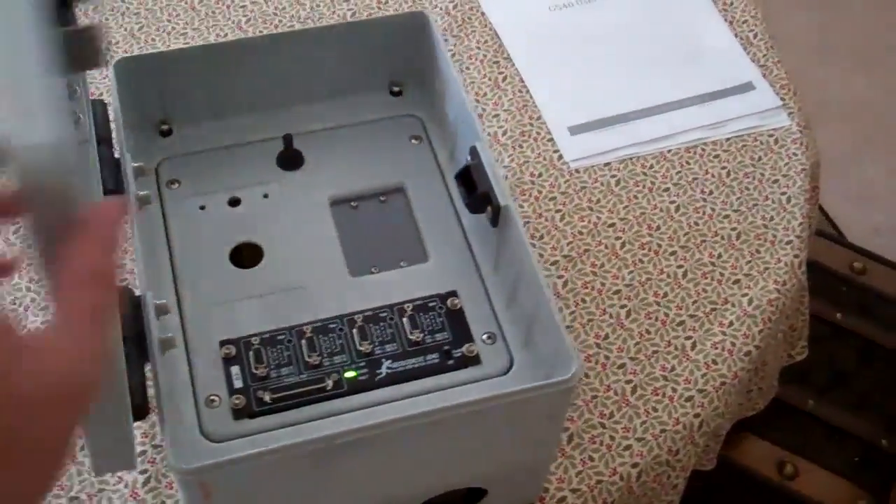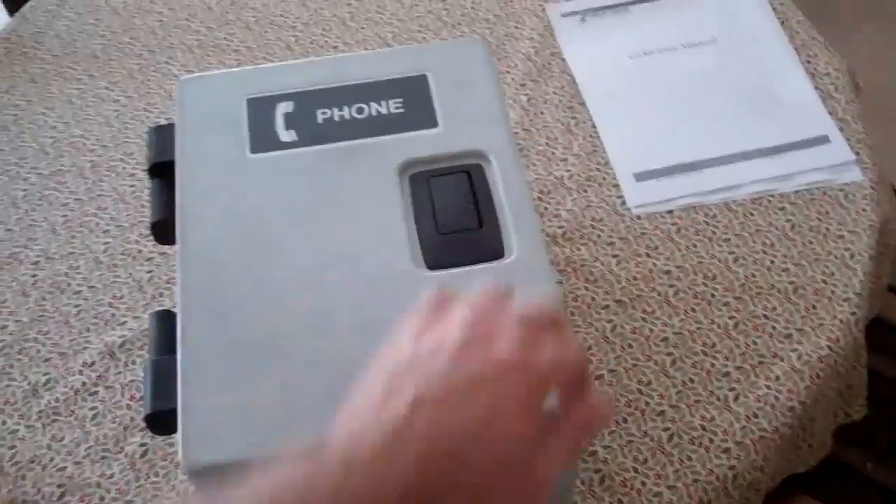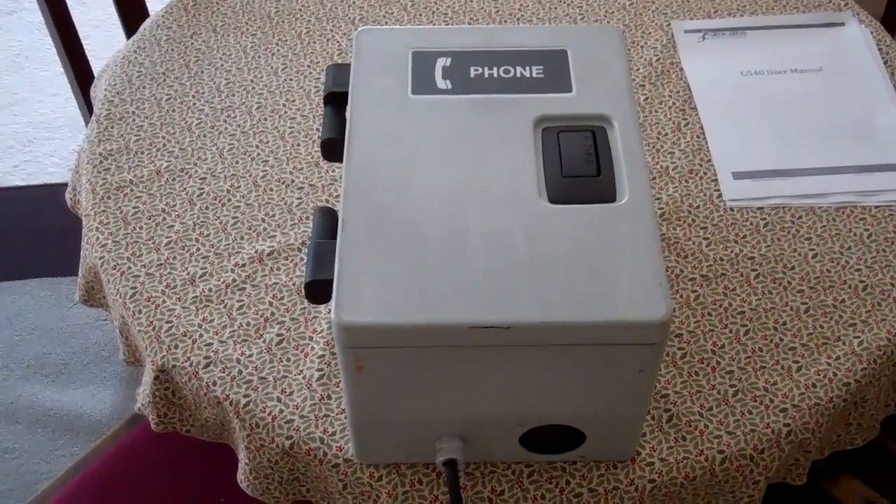Anyway, that's that. It's ready to start hooking up to a computer pretty much. Thanks.